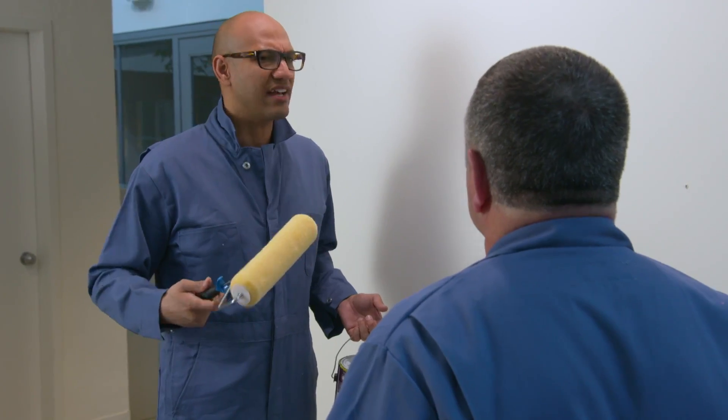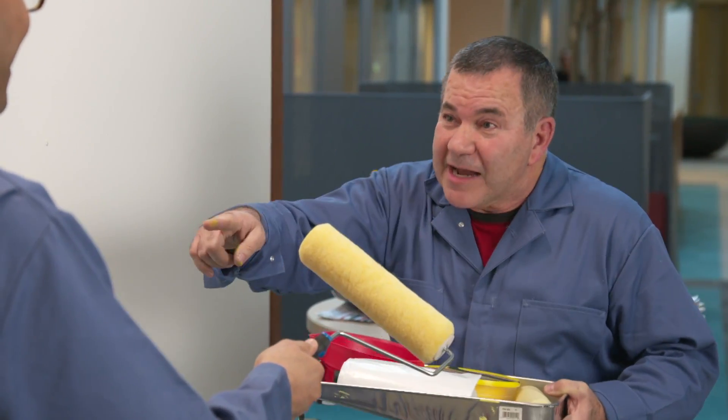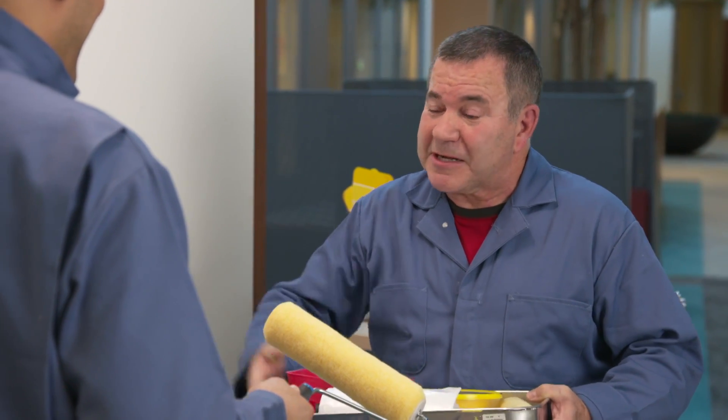I'm Rico. I'm Jack Rico. I'm Rico DePaz. I get it — you're the guy who's supposed to help and teach how to paint this wall, and you're Rico DePaz, the paint expert here at Consumer Reports. That's a great combo.